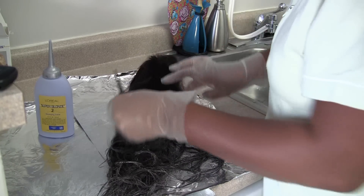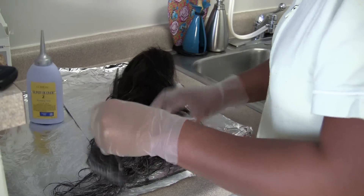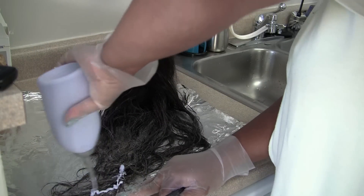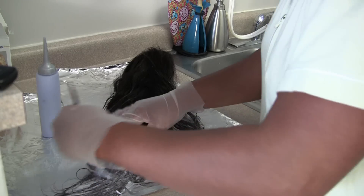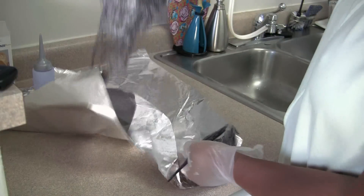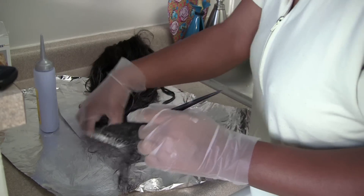Since I want the color to gradually go from light to dark, I'm going to really concentrate more color on the tips of the hair at the very ends. I've gone back in, loaded up the ends of the wig with a lot more product. I'm going to flip the wig over and do the same thing on the underside, really concentrating more of the hair color on the ends of the hair.